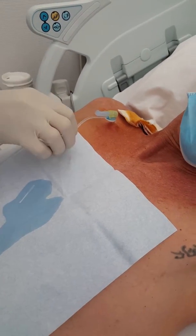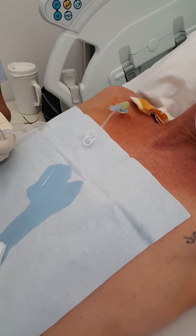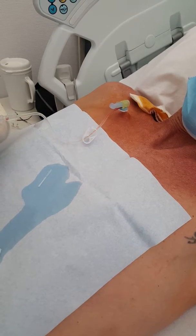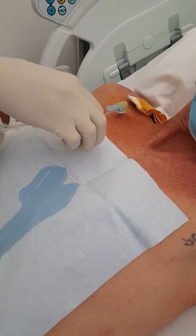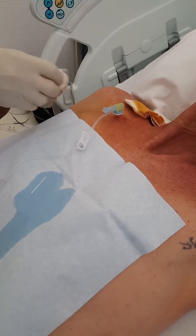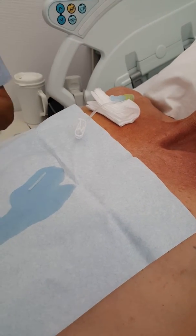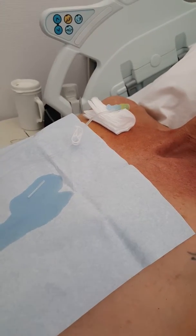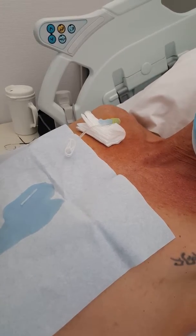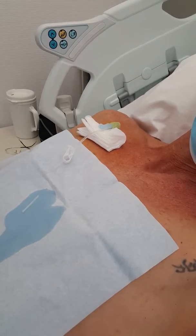It burns a little bit, but that's only because there's a disinfectant that she uses before, so a little bit goes into the vein. And then we'll begin with the first pochette — they speak of hydration, which will be just water, just to fill my body with liquid.